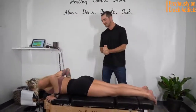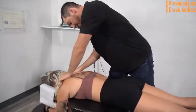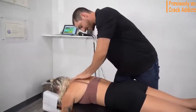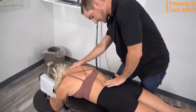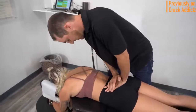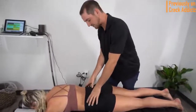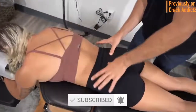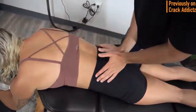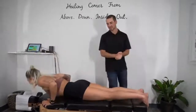Welcome back to the channel, crack addicts. In today's video I'm going to be posting a wide variety of chiropractic adjustments from some of your favorite chiropractors — some of the most loved and well-known on YouTube. All of their links will be in the description. Make sure you hit the subscribe button and turn on post notifications so you don't miss any content. Next up we have Dr. Scott Mitchell and Dr. Matt Delgado.